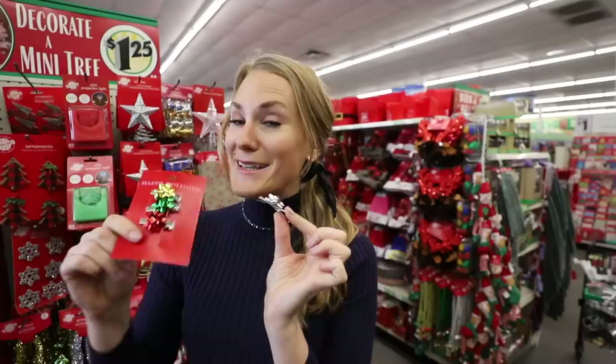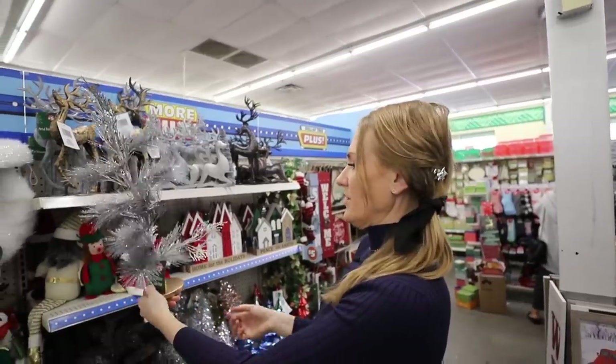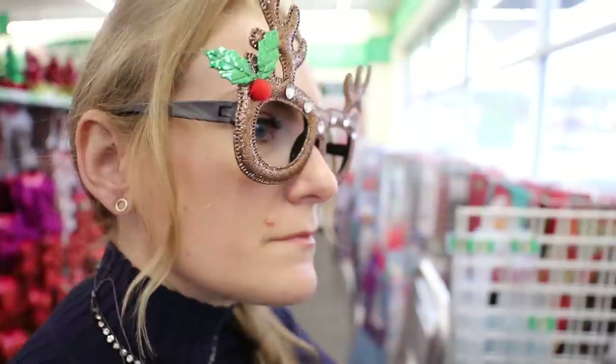It's good. These are actually really cute — you guys know I am not above a solid sparkly accessory.